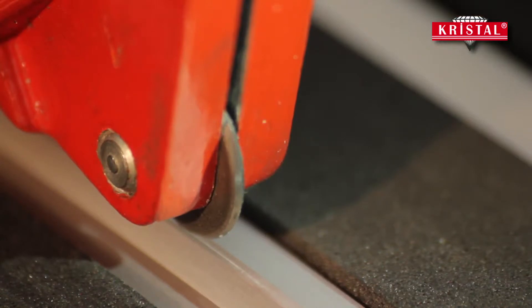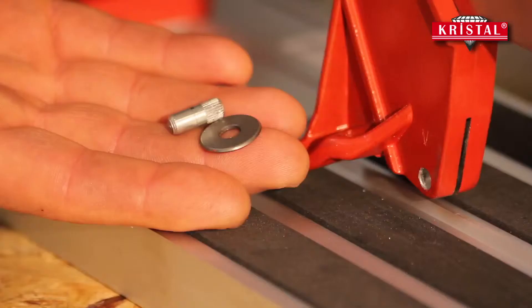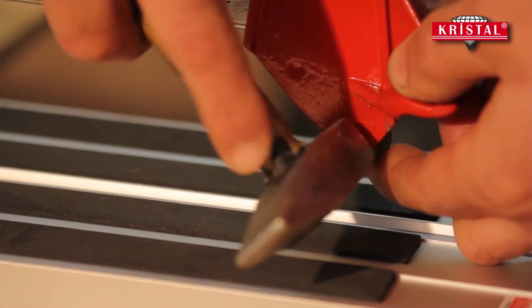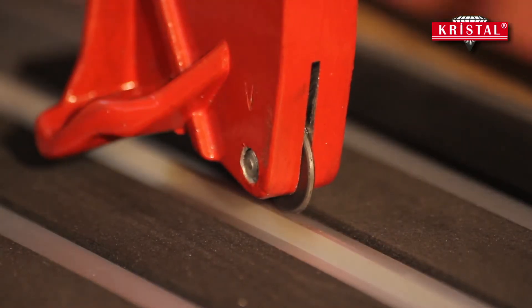The cutting wheel, known as a diamond wheel, is made of tungsten carbide and imported from Germany. It can be changed easily when necessary, and the changing process should be done from the side that has an arrow mark on the handle.